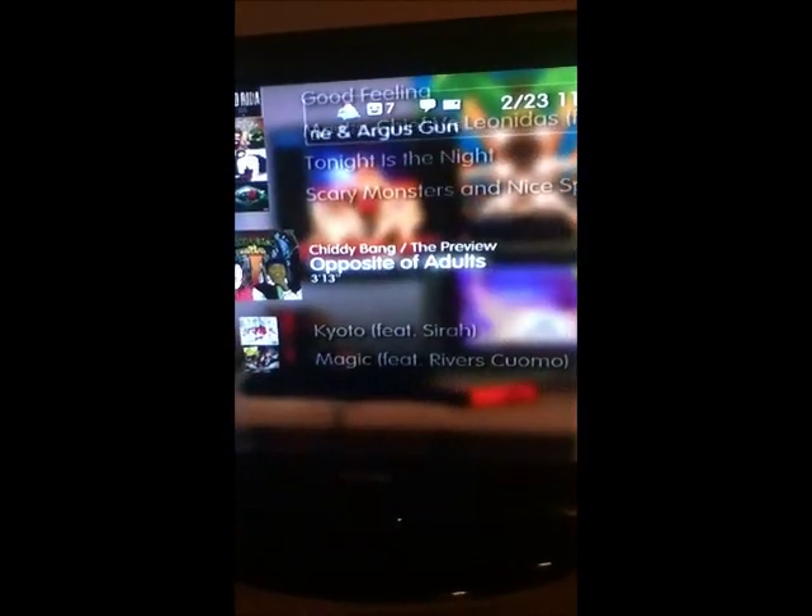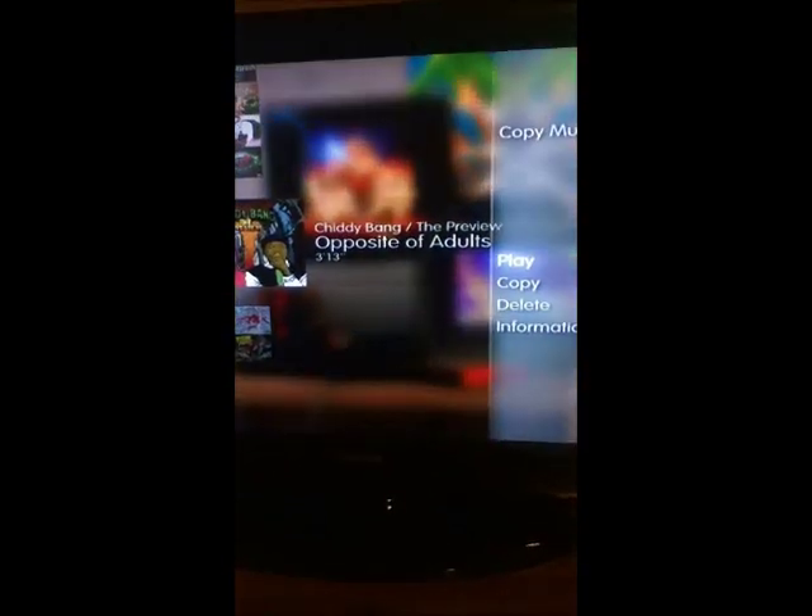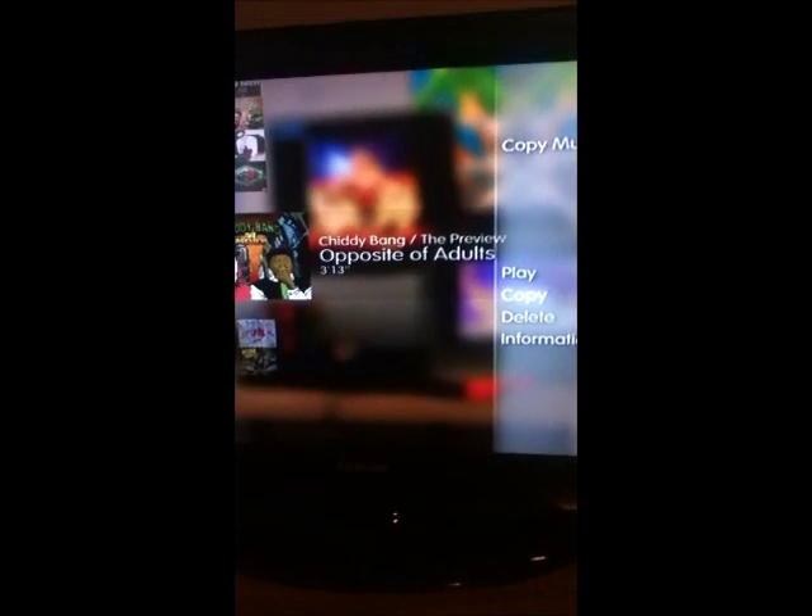And there they are — my two songs are right here. If you just click on it, it won't stay on your PS3. What you have to do is press Triangle and Copy. Then it'll copy. Press Done, and then do it to the other one too.